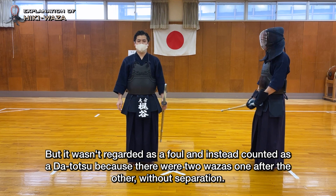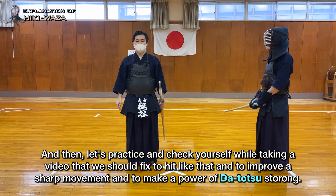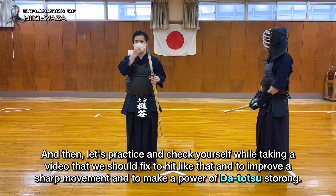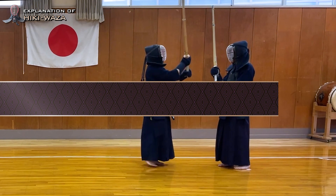That is the end of my explanation. For the rest of the video, I want to show you some variations of techniques from straight waza, as well as Hiki Men right before separation. Let's practice and check yourself while taking video — fix your striking to improve sharp movement and make the power of Da Tatsu strong. The upcoming demonstrations include: Variations Technique — Feint Men to Hiki Men.